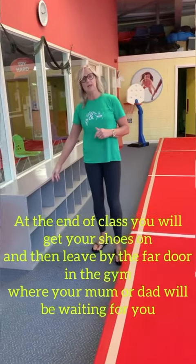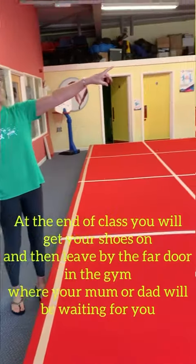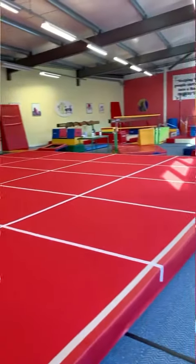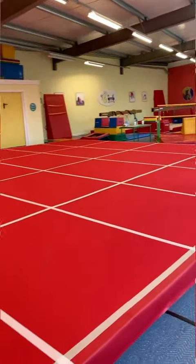Once you have finished your class we will bring you back here, and then you'll come back, get your shoes and your water bottle out of the cubbies, and make your way to the far end of the building where one of our staff members will let you out only when your parent is there, so that you can be greeted and leave the building in a safe and timely way.